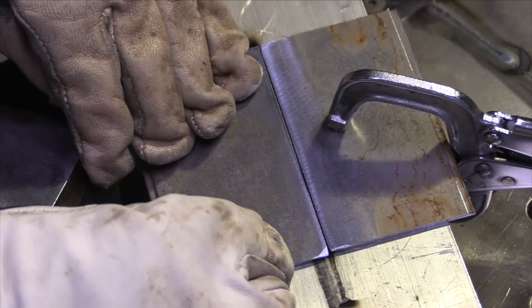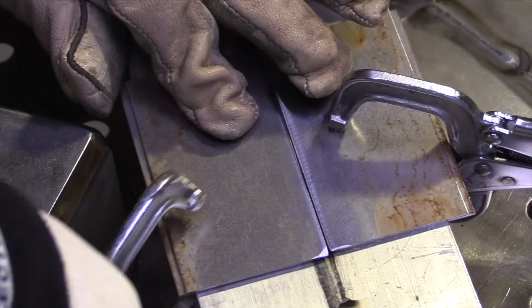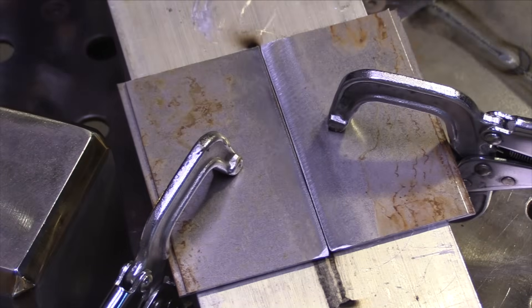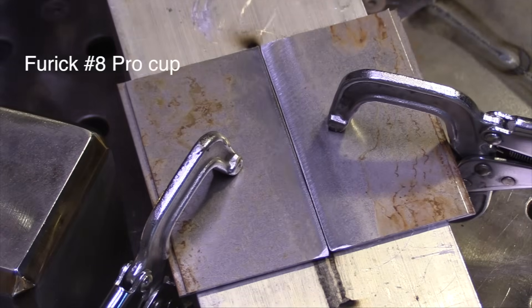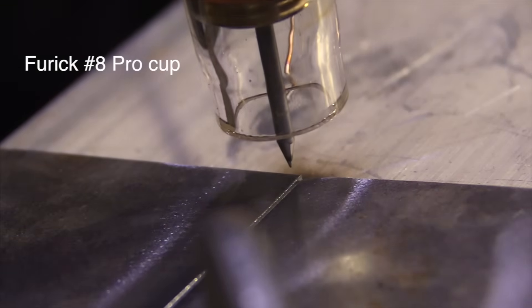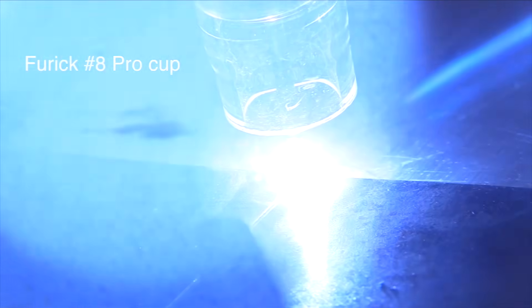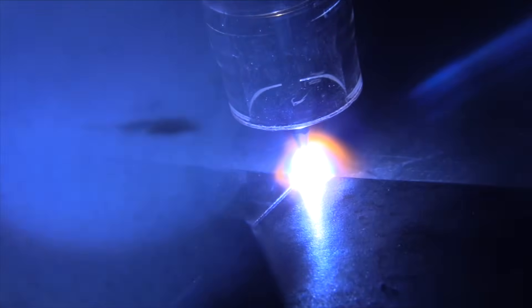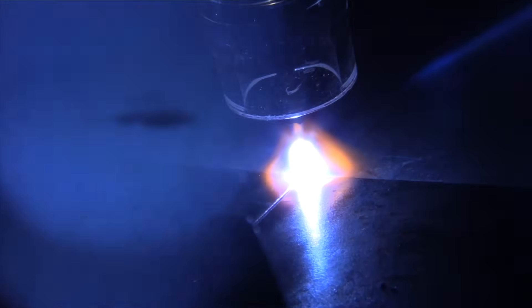The next best thing is to weld it with backing. I'm clamping it down here to a big thick piece of aluminum plate. However, the first plates that I run here I'm going to use some spacer plates to get it up off that big heat sink. It'll still provide some amount of chill and heat sink, just not as much as if I clamped it directly down to the aluminum backing.